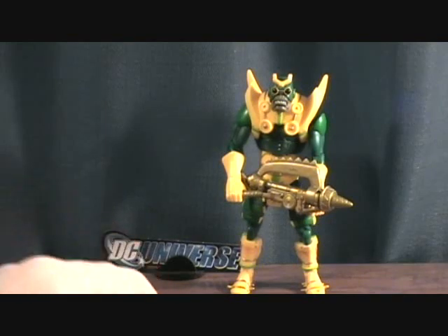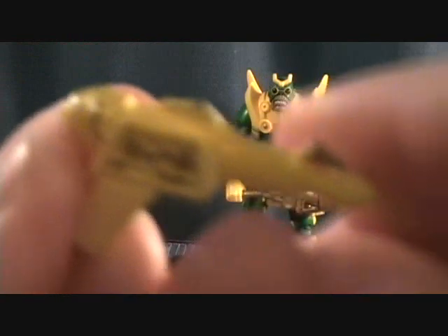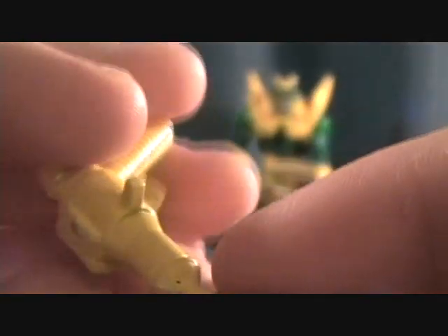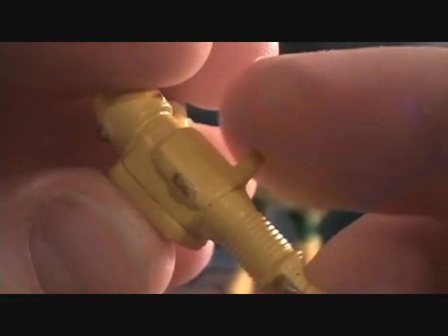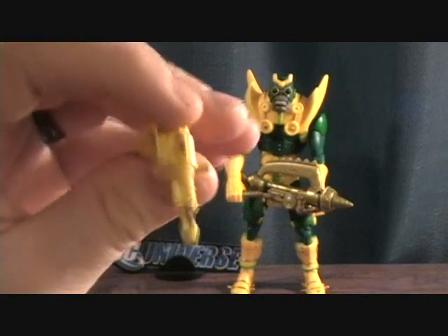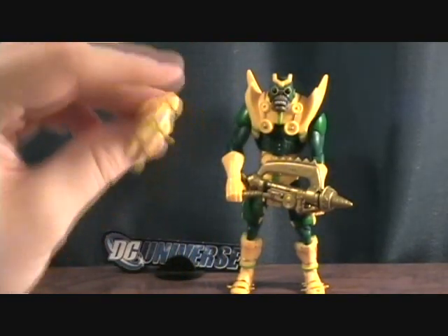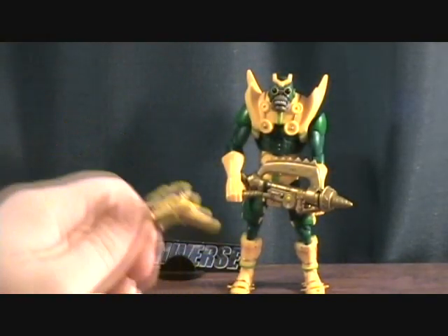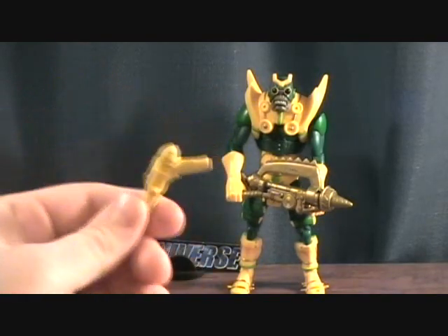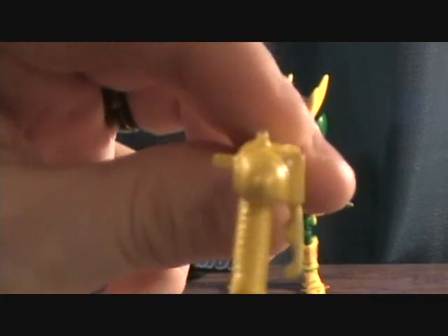The Parademon comes with two weapons. First, it comes with this pretty cool yellow blaster — it's got some gold detailing and paint on it. It has a little peg, and I would imagine that peg is supposed to go into him somewhere. But I cannot find a peg hole for it; I thought it would be cool if it just clipped onto his waist or something. I looked through the figure pretty well and couldn't figure it out — if anybody knows, let me know.